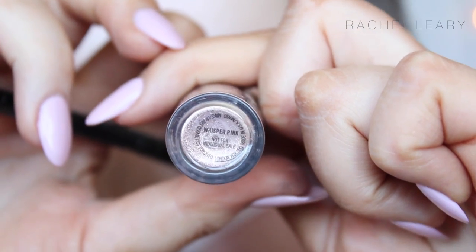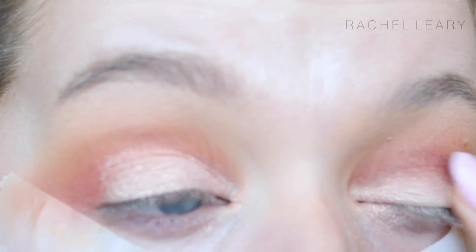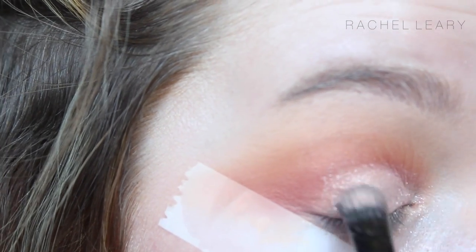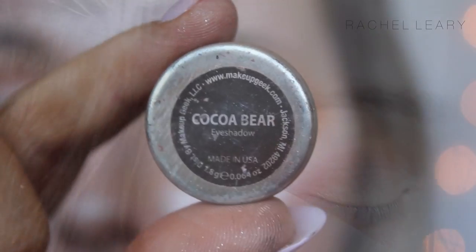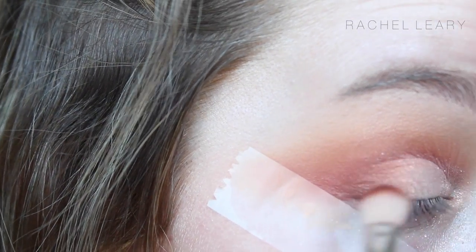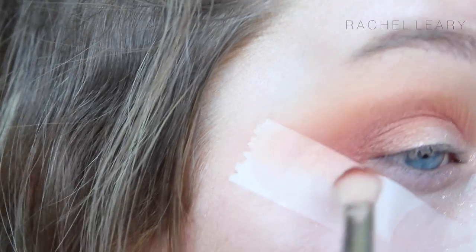Then, using MAC Pigment in Whisper Pink — I have a feeling this is limited edition, but the MAC Naked Lunch Eyeshadow or the MAC Naked Pigment is quite similar — it's just a shimmery pink shade, just on the lid. I'm then going in with Coco Bear into the crease as well, just to blend out the shadow we've placed onto the lid and to make sure that everything is blended seamlessly.